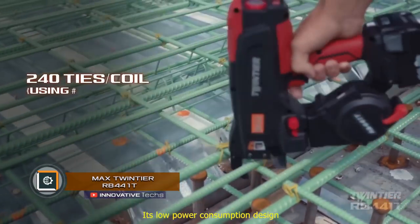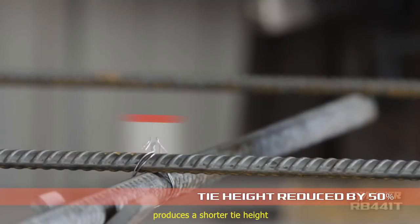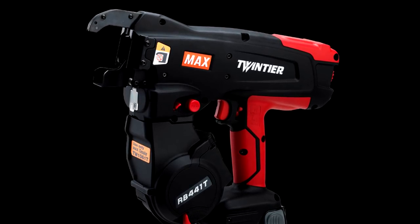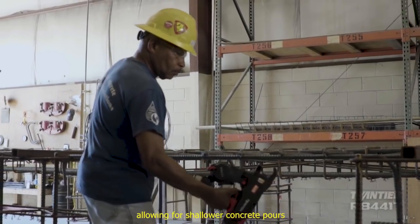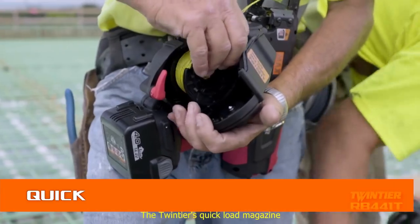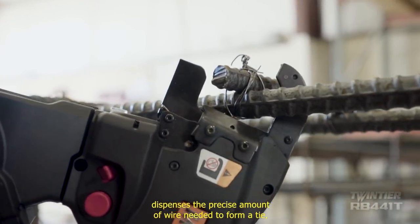Max Twin Shear RB441T — the rechargeable battery-powered RB441T is intended for coupling of fittings for the construction of foundations, motorways, and reinforced concrete structures. This is the seventh generation of automatic devices for coupling of fitting systems. The compact and lightweight device performs coupling in a few seconds, while manual binding takes at least two to three minutes for each fixing point.